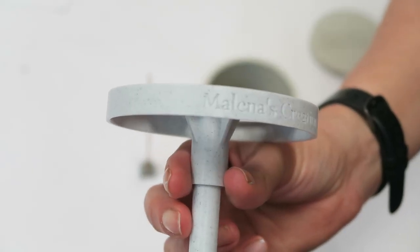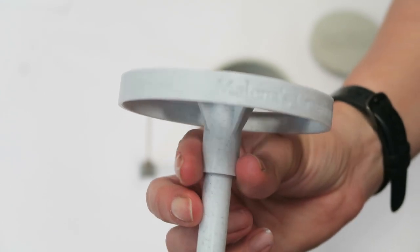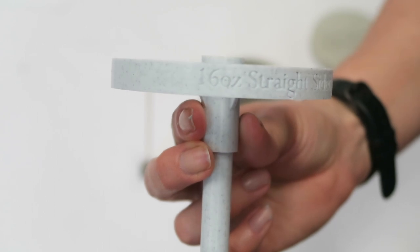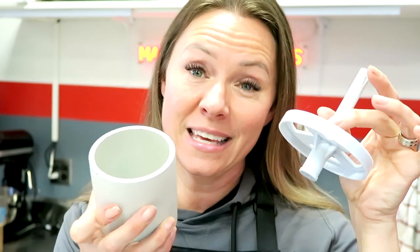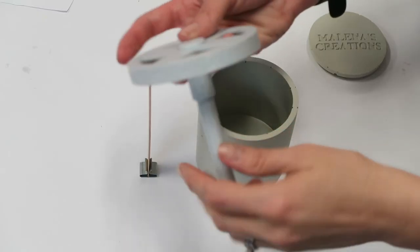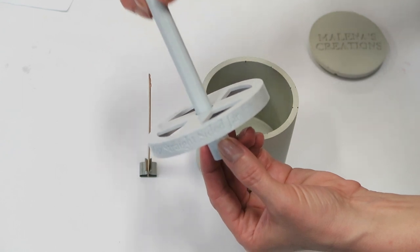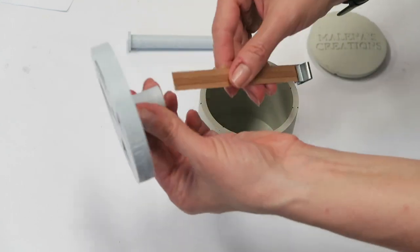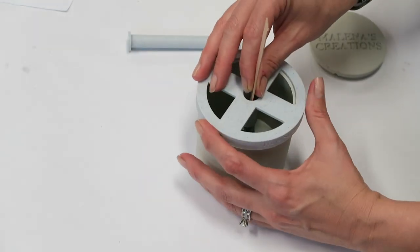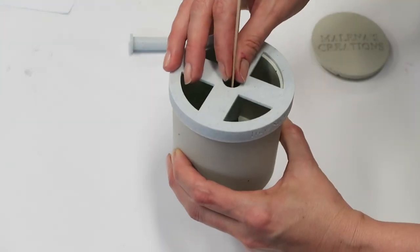I purchased this little wicking tool — I'll look up the name and list it in the description. It's made for the actual 16-ounce Uline straight-sided jars, which I had customized with my logo. This tool fits right on top: you take out the center piece, the wood wick fits directly in the center, you set that on top, and boom — you've got a perfectly centered wick.